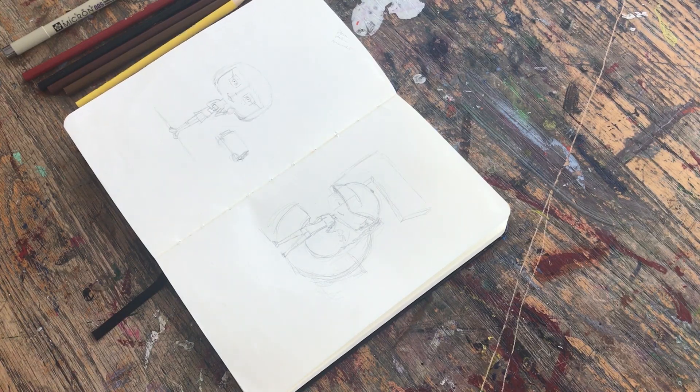Hey guys, it's Ash Bashri and welcome back to my channel. I'm back with the second video to take you through the same foundation routine that I did in the previous video for my Velma look.